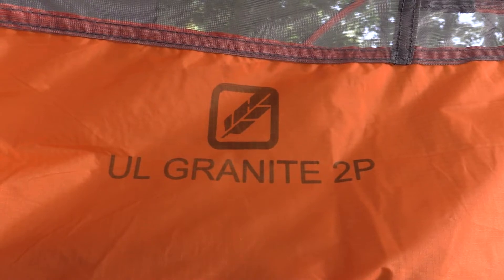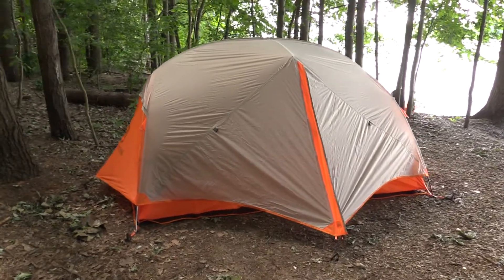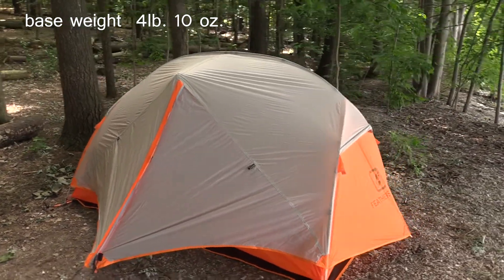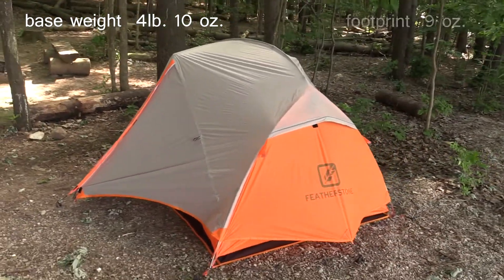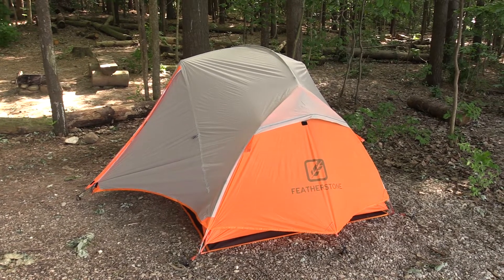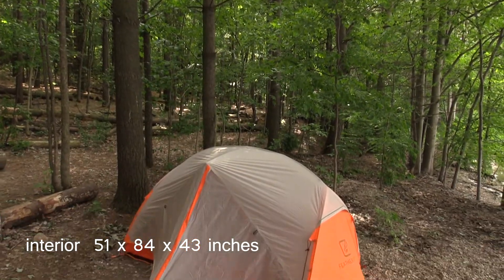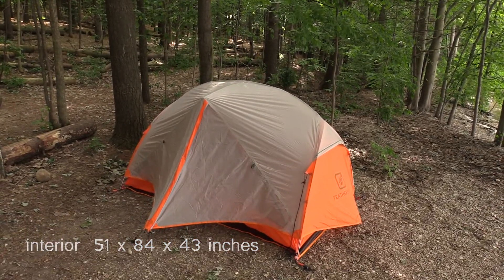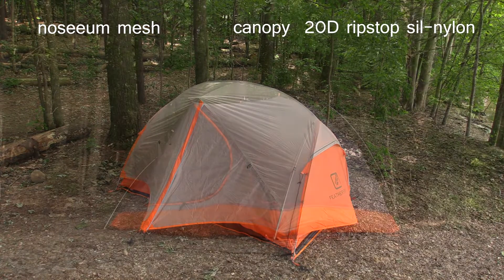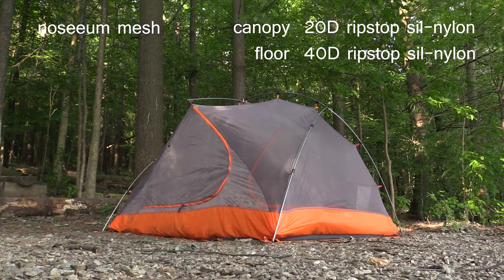The Featherstone Granite two-person tent is a lightweight freestanding three-season tent ideal for backpacking. The base weight of the tent, poles, pegs, and rainfly comes in at just four pounds ten ounces. It also comes with a footprint that will add about nine ounces to the total weight. Interior dimensions are 51 inches wide by 84 inches long with a peak height of 43 inches. This tent is constructed using no-seam mesh, 20 denier ripstop seal nylon for the canopy, and 40 denier ripstop seal nylon for the floor.